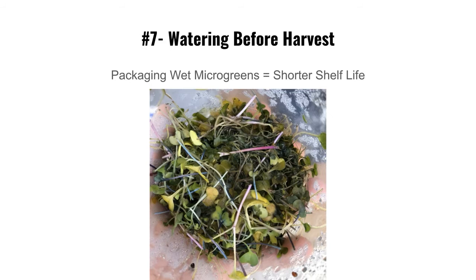Mistake number seven: watering before harvest. Don't water within 24 hours of harvesting. If you're harvesting in the morning, water the morning of the day before — not the same morning. If you pack them wet, they look horrible. I've seen this with other microgreens growers in grocery stores. Harvest them dry and you won't need an absorbent paper towel in the package.